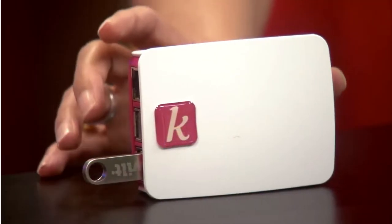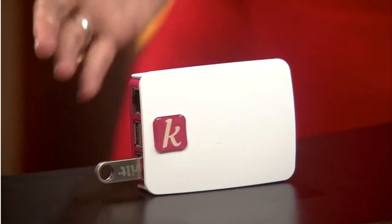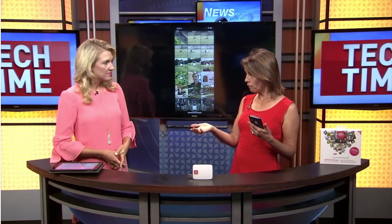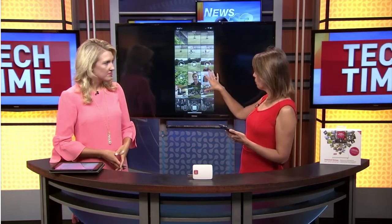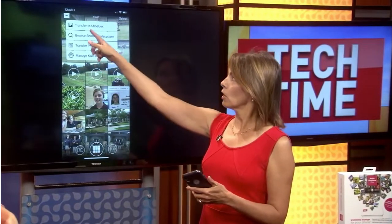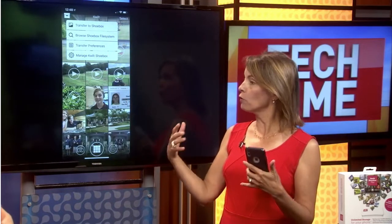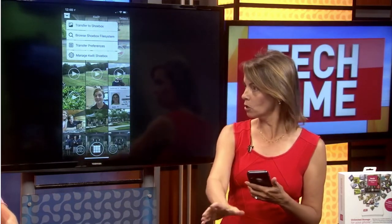An alternative is this brand new device by Quilt, called the Quilt Shoebox. This new model just came out and it creates your own personal home cloud storage. You connect it to your home router — you plug it in or use Wi-Fi — then you download the app, tap the shoebox icon in the upper left-hand corner, and select 'transfer to shoebox.' It will back up all of your photos to this cloud storage device.